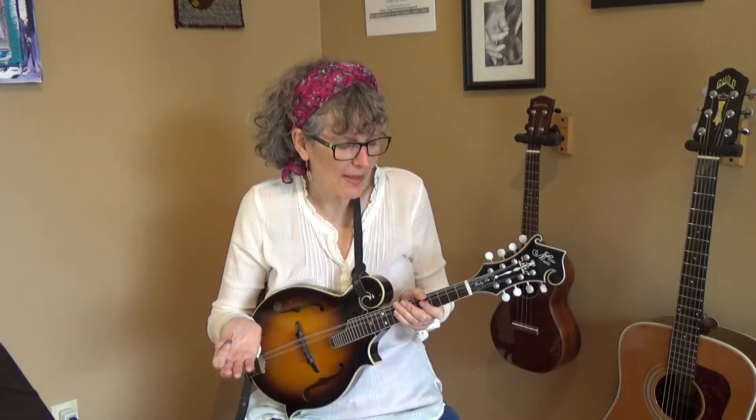Now, if you have already mastered open chords on the mandolin — that's these kinds of chords — your next step is to learn some chop chords. They're called chop chords because there's a certain kind of strum called a chop that's often used with these kinds of chords. Not always, but often, and so that's what I'm going to show you in this video.